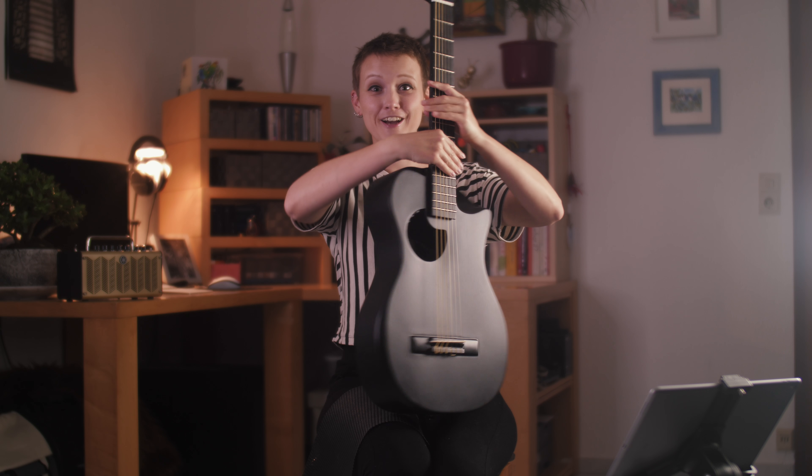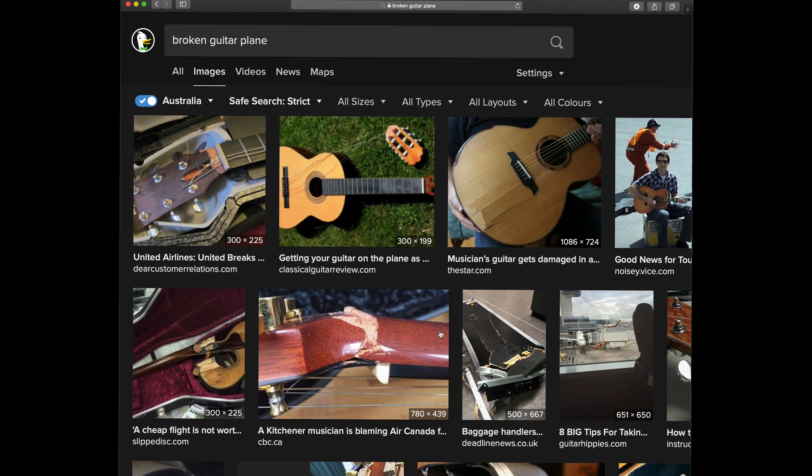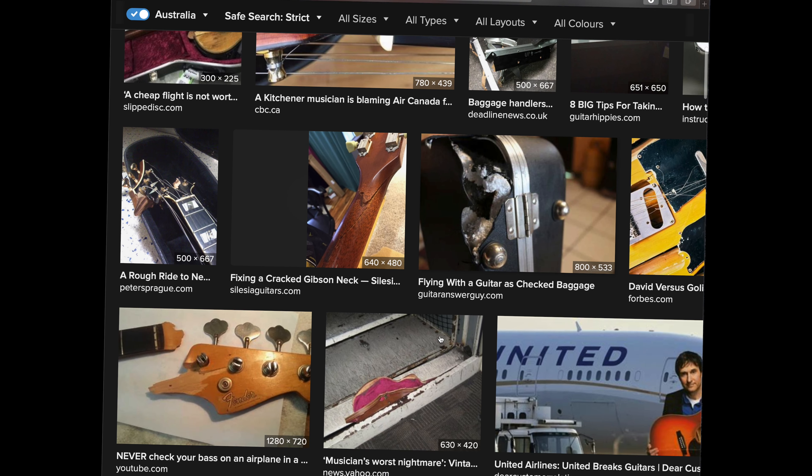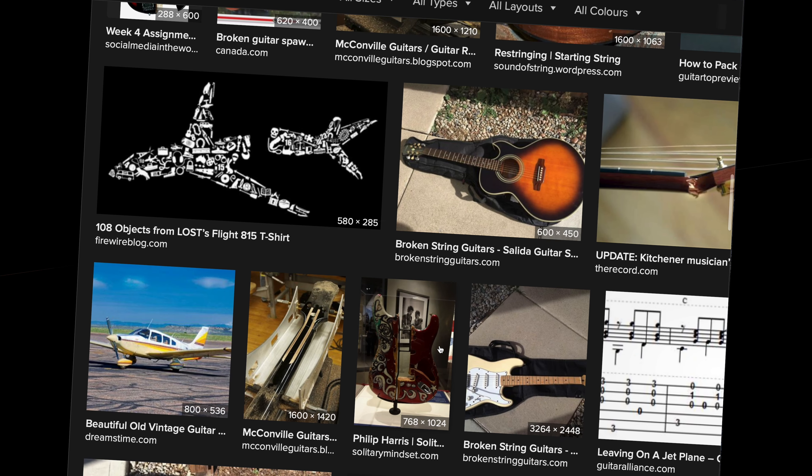The biggest selling point is not the looks though. This guitar can actually fold in half. It literally fits in a backpack — no more worrying at the airport if your instrument will survive the trip. It can actually stay with you all the way into the plane. Now let's see if it's worth being taken along.